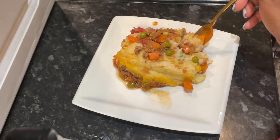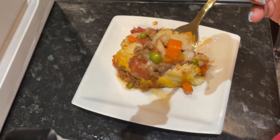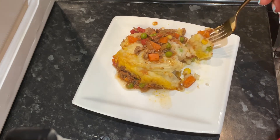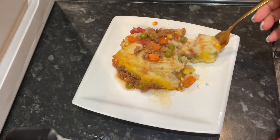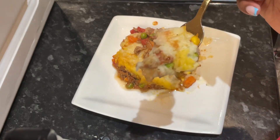Of course you've got to taste your own food, and I was absolutely blown away — absolutely delicious and yummy. I hope you try this recipe and enjoy it. Don't forget to like, subscribe, and share. Thank you, bye!